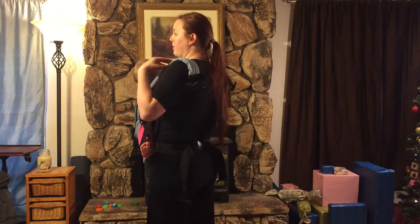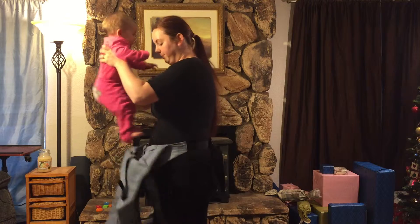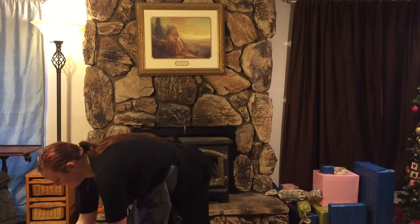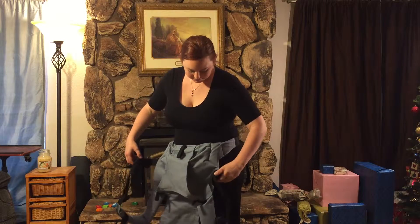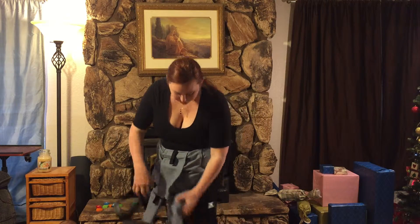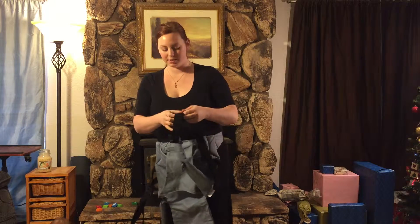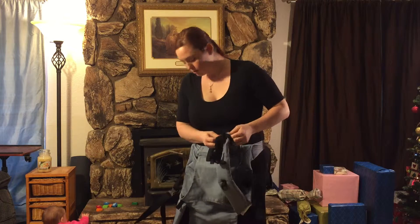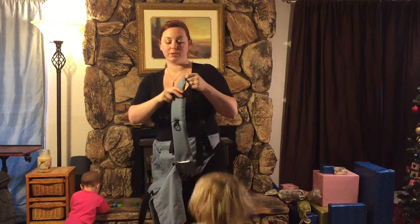To take it off, you undo the back strap and let your baby out. Now I will show you how it works with a toddler. I'm loosening all my straps so it is easier to adjust them next time. As you can see, this strap here can go up or down wherever you would like it to be.